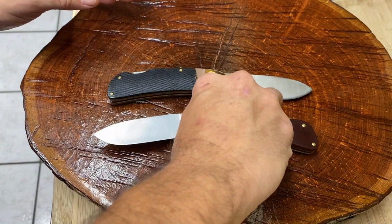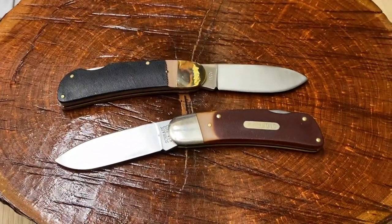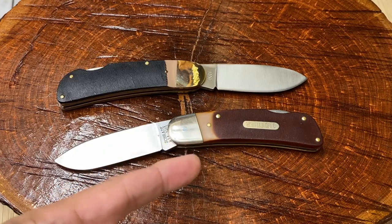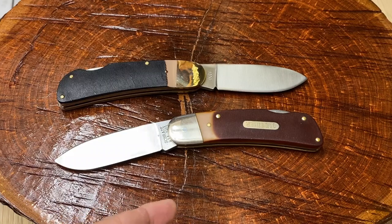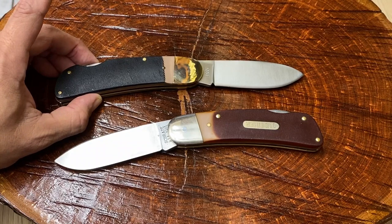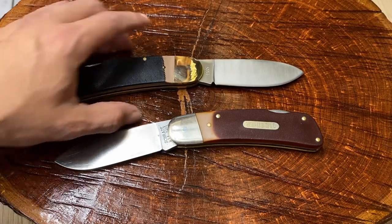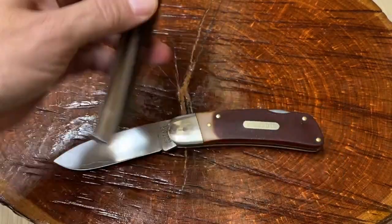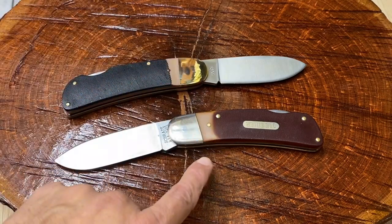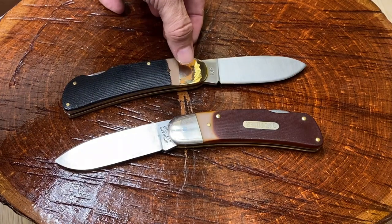The older model wins it out. Nothing beats the classics — as far as fit and finish go, the older model is just a more attractive knife. If you can afford it, go with the older model. The older model is probably going to cost you northwards of $75 or more — I've seen some go as high as $300 on eBay and as low as $50. I ended up paying $70 for this one. This bad boy I got for $20 on Ecop. For $20, this knife, even though it's not as good as the original, is almost as good — probably 98% of everything I wanted.